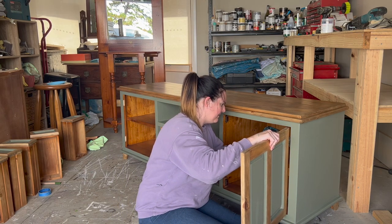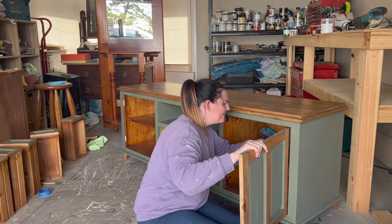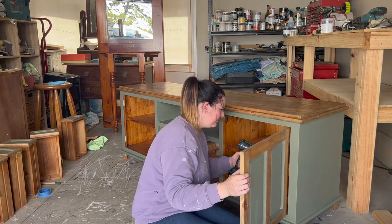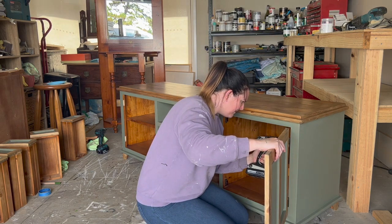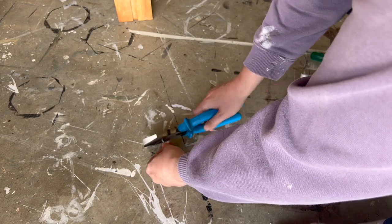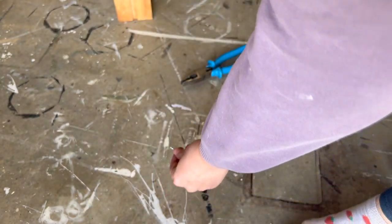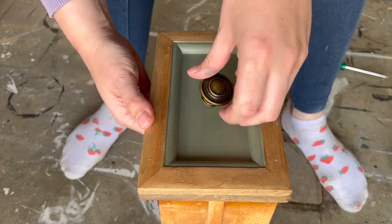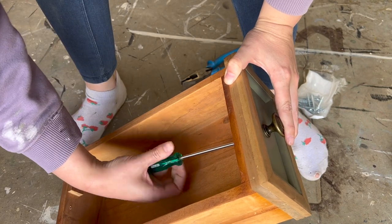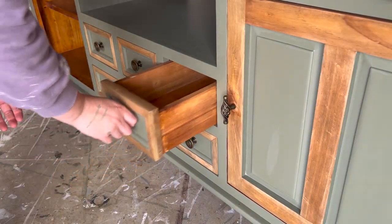Once I finished that, it was time to make it look beautiful and start putting it back together again. I grabbed my drill out and put the hinges back on the door, applying the doors back to the piece. If you don't have a drill, this can also easily be done with a screwdriver — just applying the screws back into the original holes. I use snap-off screws when applying my new hardware because it's just so simple. You just get the screw where you want it and snap off to the length that's going to work for your drawers. Often new hardware just takes it to the next level when you're refinishing furniture.